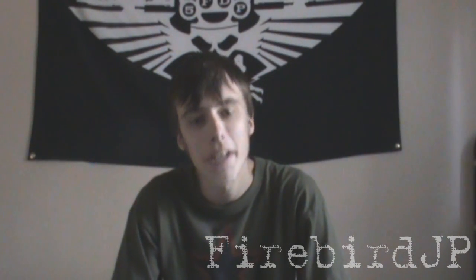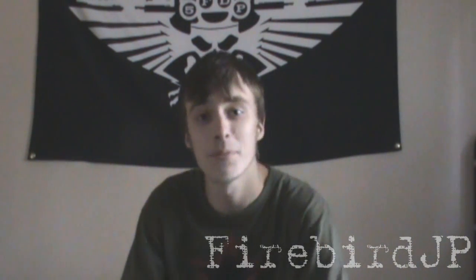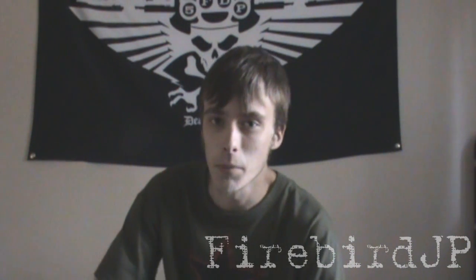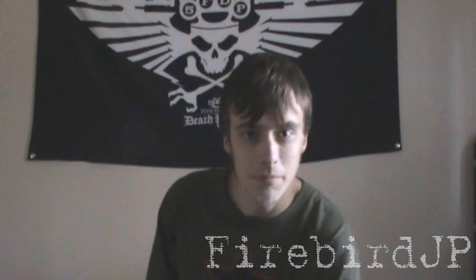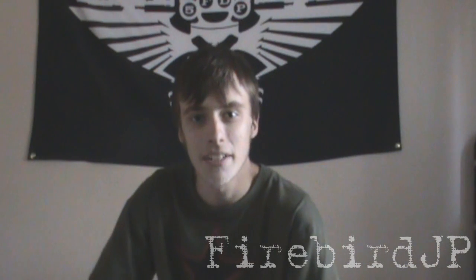Hey YouTube, it's FirebirdJP and I'm back again with another gas mask video. It's been a while. The gas mask I got for you is from World War II, and it's not from the United States this time. I decided to go out of my comfort zone and buy a respirator that was out of country.